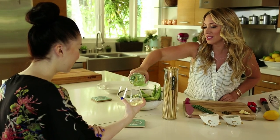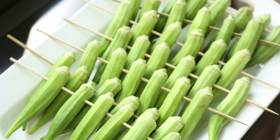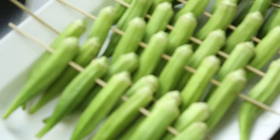Thank you for bringing this. Thank you for having me. So tell me what's going on. Jimmy and Kurt are gonna come grill with us later, but first we're gonna make okra skewers with a garlic lemon aioli sauce.